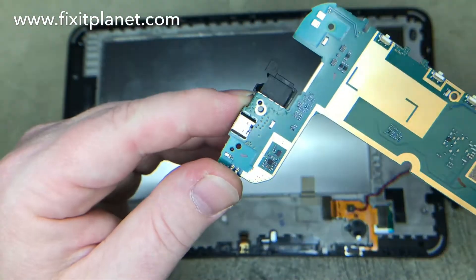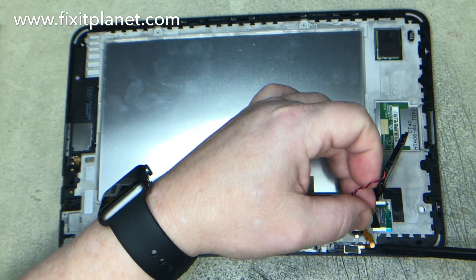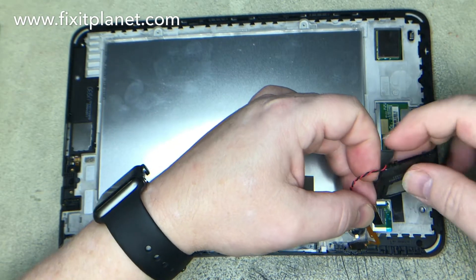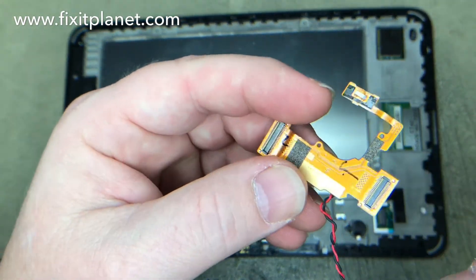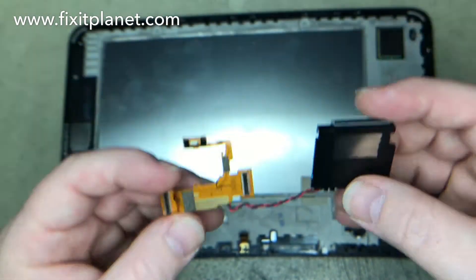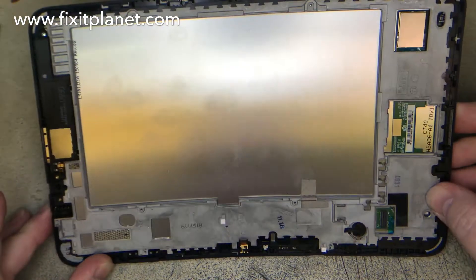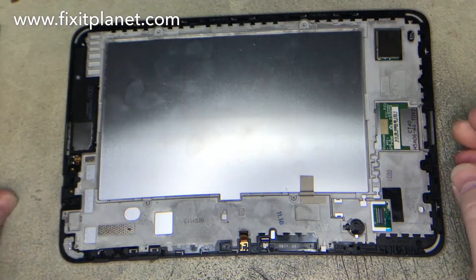Looks like a microphone that I was pointing at. And then just took a little moment to inspect the board. You'll want to be careful with these cables because they can tear. Do a little quick inspection of that. So we pretty much have everything that we're going to need off of this one.